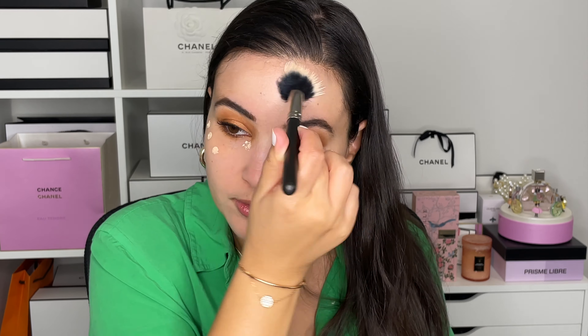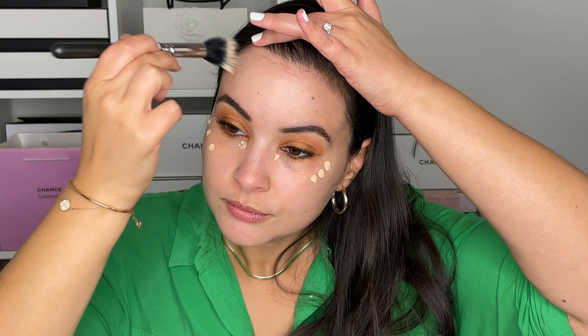I think I put a little bit too much on my forehead, but we'll blend it out and add a bit of complexion on top. As you can see, it offers highlight but without any shimmer whatsoever.